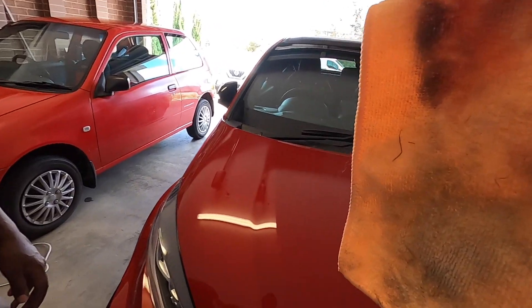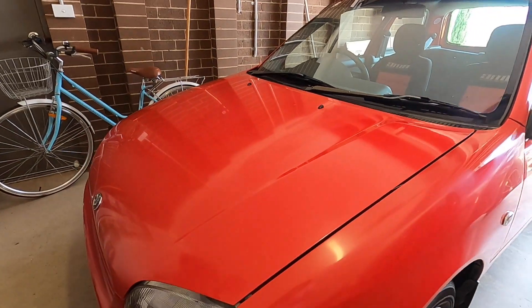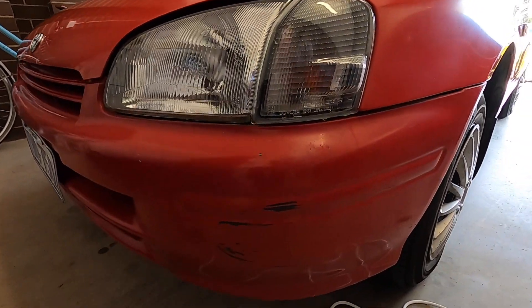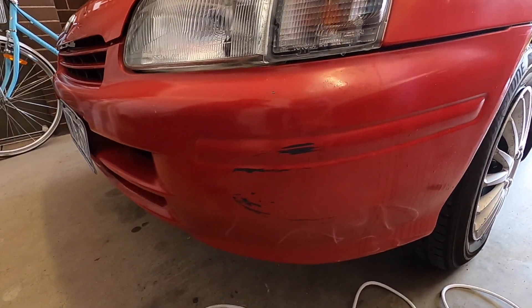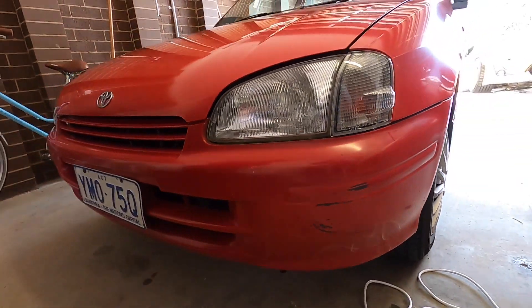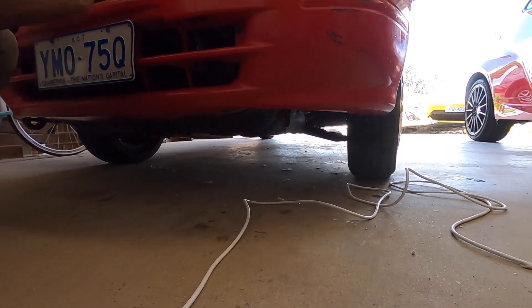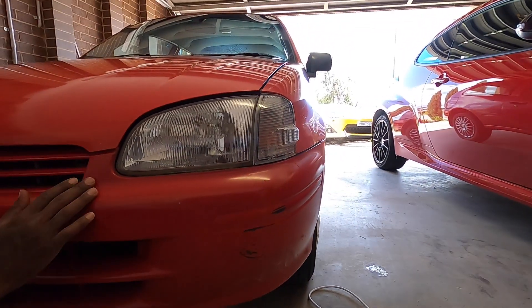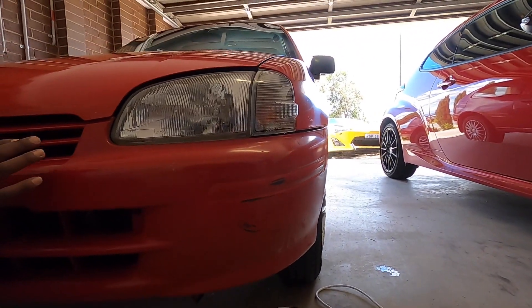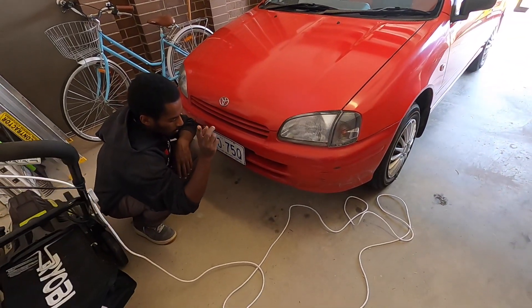We're done with the fenders and bonnet. Now we're gonna try the front bumper, which is fairly damaged but we'll do it anyway. It's a bit tricky because of all the holes and curves — we're gonna have to buff it by hand. With the clay bar we'll just do the flat surfaces and try to keep out of the recesses because there's a lot of dirt in there.